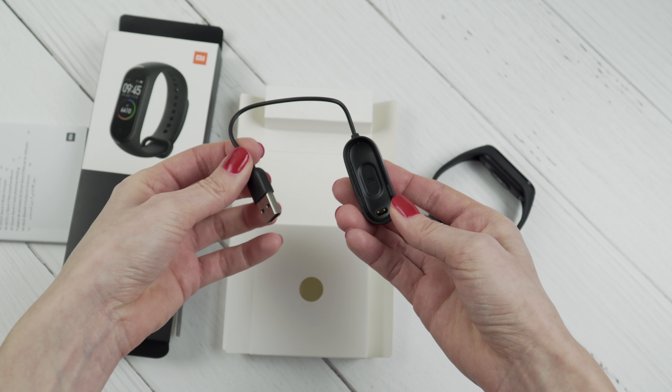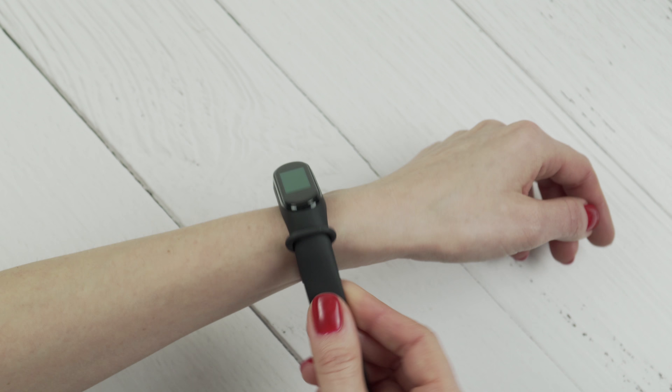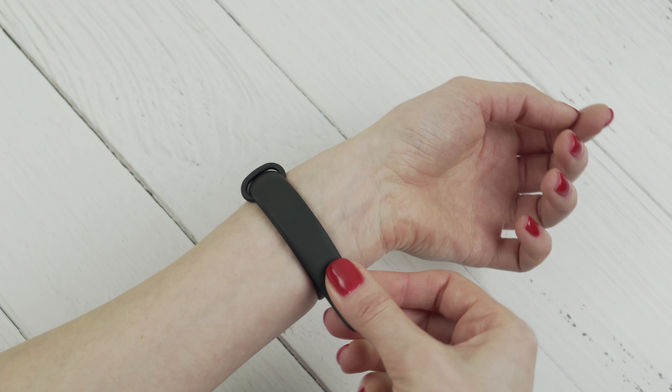What's up guys! My name is Irina and welcome back to my channel where I review everything tech. I actually didn't plan to make this video, but about a week ago one of my elderly family members asked me to find a fitness tracker for him. He had three main demands: it had to track activities, measure heart rate, and be cheap. And I picked this one. Spoiler alert — this thing turned out to be so much better than I expected.